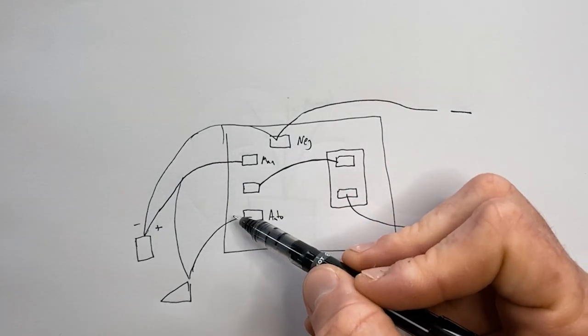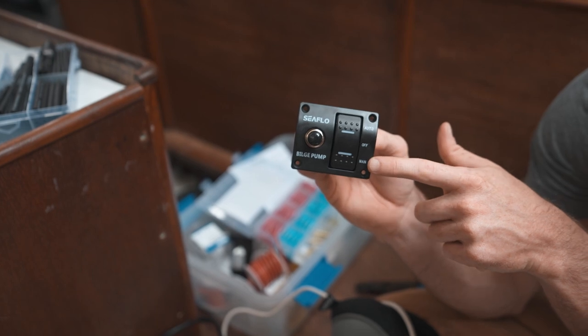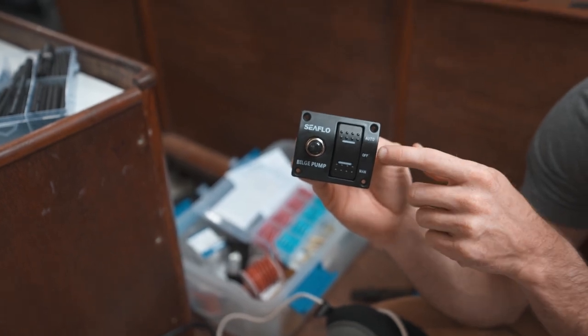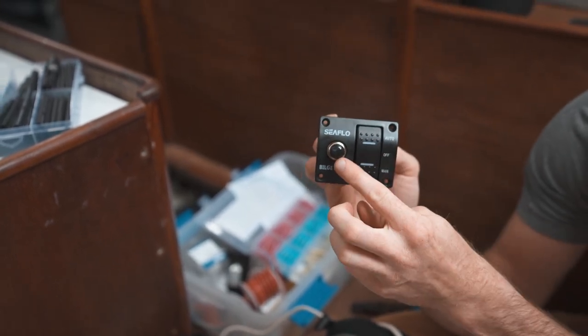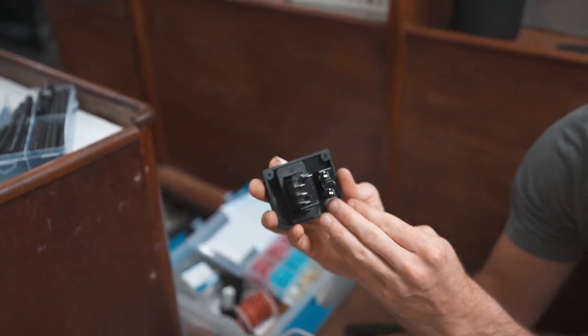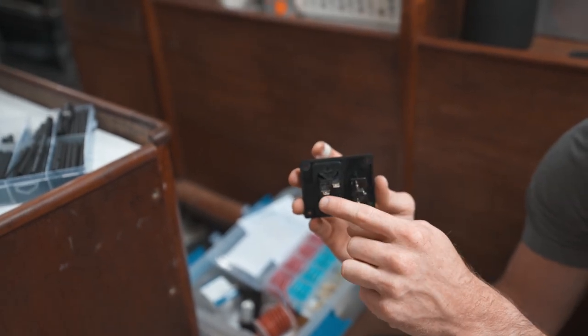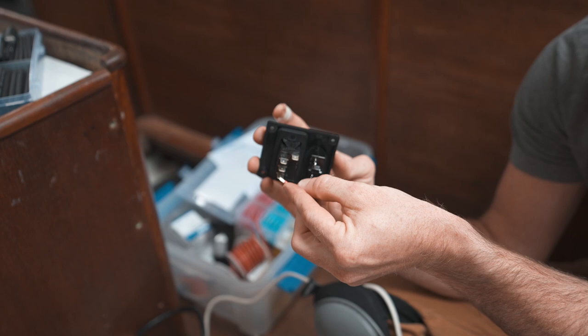We've got our manual/auto bilge pump control panel — auto, off, and manual. It's pretty much never going to be off; it'll pretty much always be on auto. It has a built-in fuse, which you can see right here. Behind here you get to make a cute little jumper cable between the fuse and the switch — it's just going to tie like that.